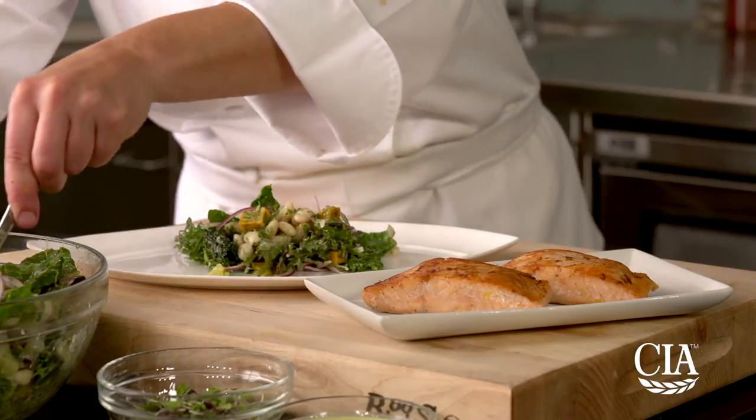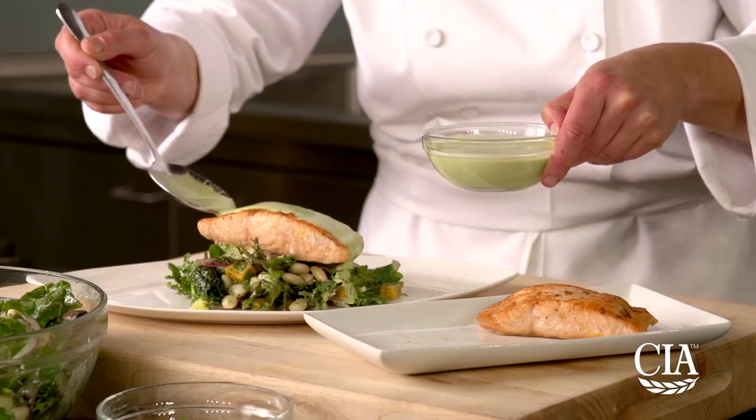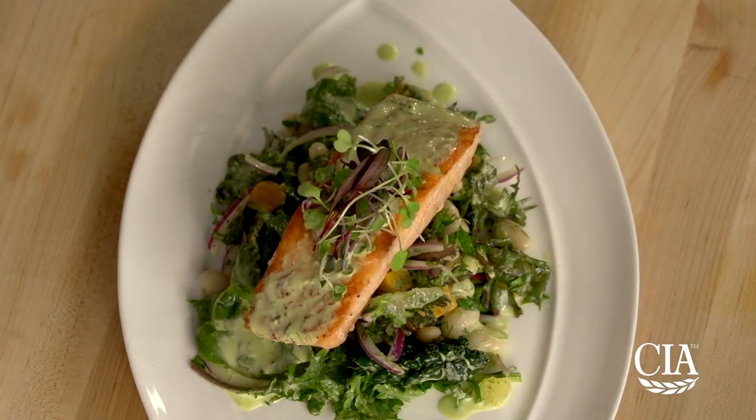To serve the dish, place about a cup of the salad onto the plate, and then top with a piece of seared salmon. Drizzle more of the dressing over the salmon and garnish with microgreens. Enjoy!